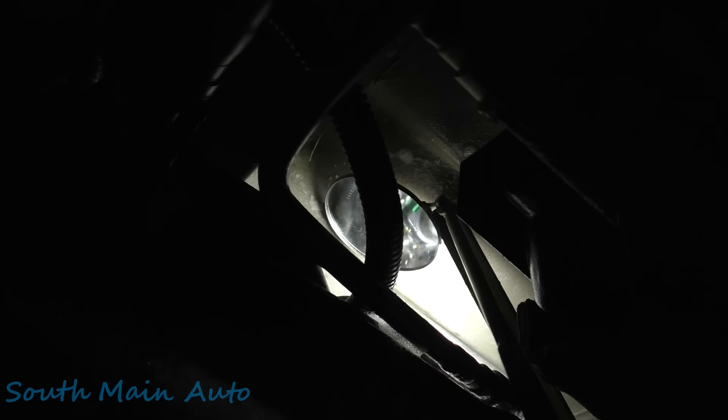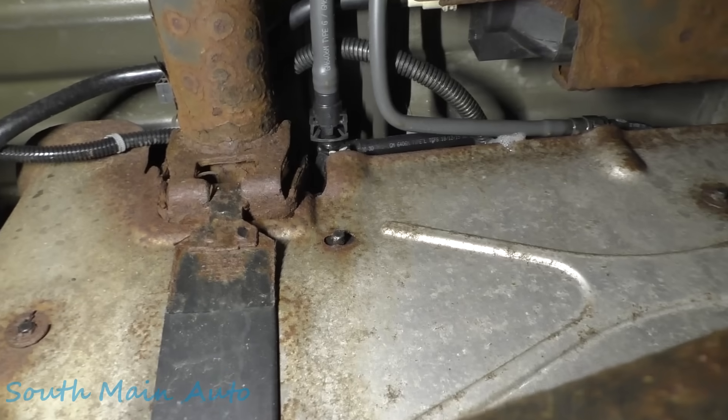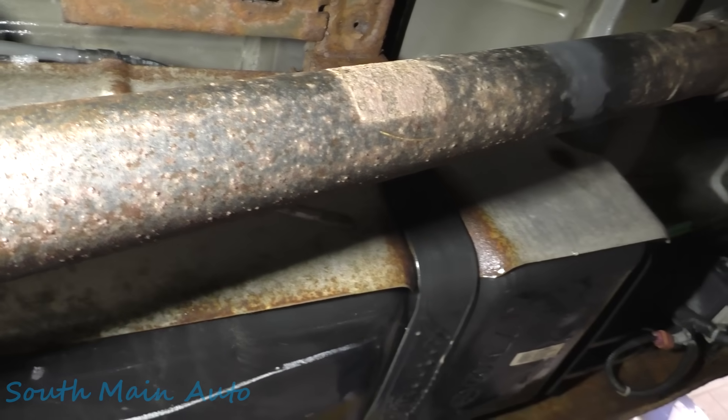This is one of the plastic ones. The metal sending units that GM makes — they rot out. And the plastic ones — they rot out too. What happens is the metal lock ring that holds the fuel pump into the tank gets rusty and then cracks the top of the plastic. But she's a '16, so she hasn't got one for the world anyways.